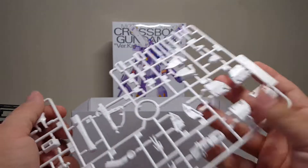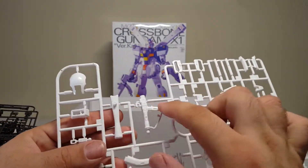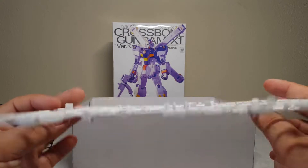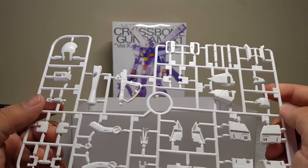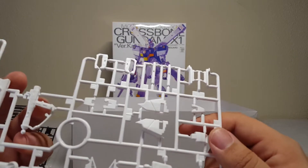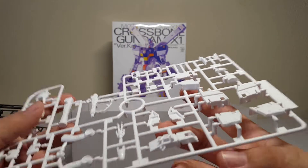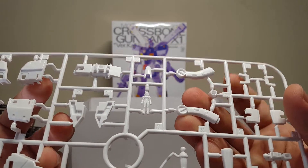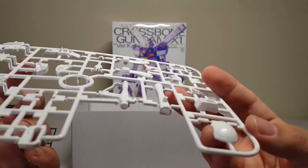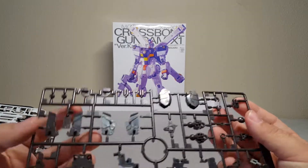So here we got some weapons — you've got the nice rifle thingy which is like a blunderbuss but it's also a sword at the same time, pretty crazy. Here you've got the sword handle, regular beam sabers. Shoulders are obvious, core fighter parts — and the pilot, right there. Backs of the hands, all kinds of fun stuff. Big old shield-looking part, not sure where that goes. And the final frame parts.